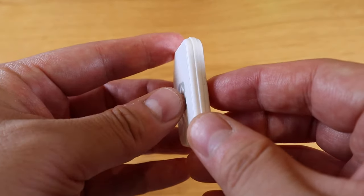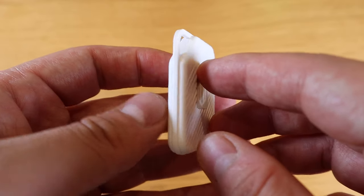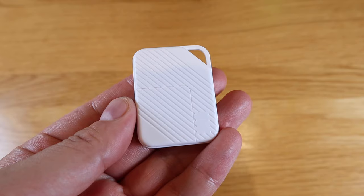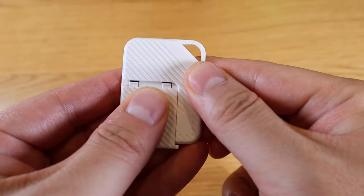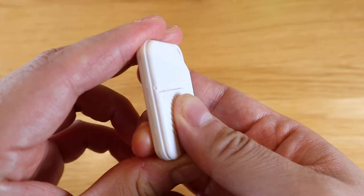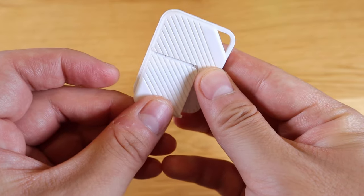If there's a particular website or app you struggle to log into every time, just connect the Password Pocket to your computer or smartphone via Bluetooth and you're good to go. There is one design flaw to point out: if you slightly nudge the battery cover on the back, it comes off quite easily, so it may not be very secure — but we'll see in the long run.